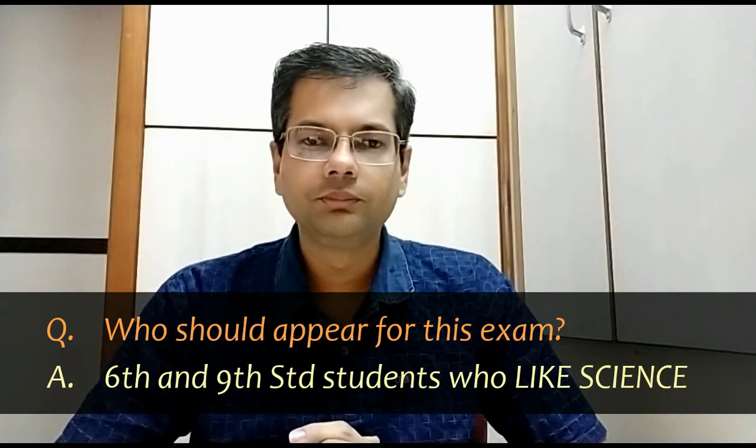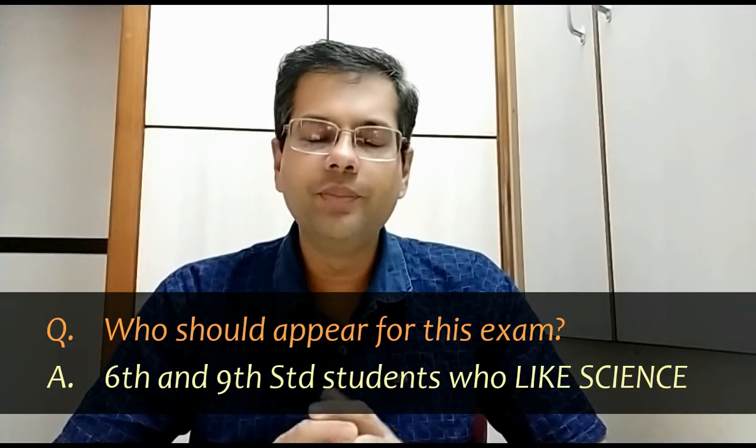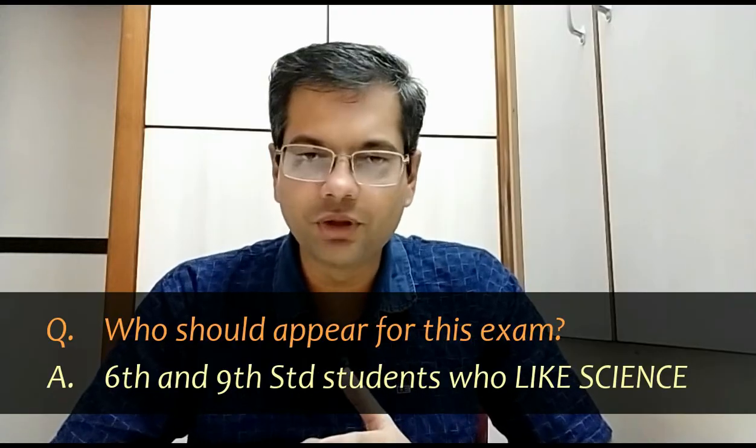If you like science, do appear for this exam. This exam is conducted in various cities in Maharashtra state and many intelligent students appear for it.